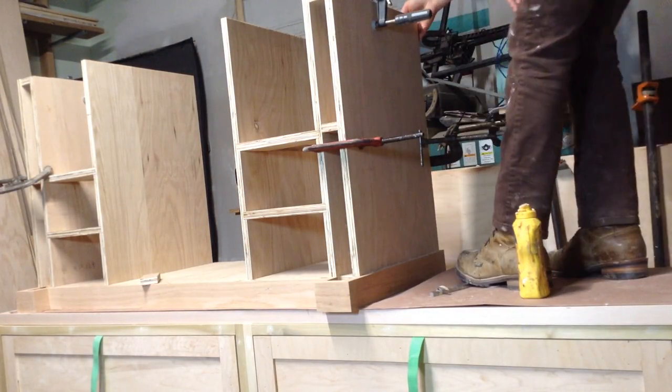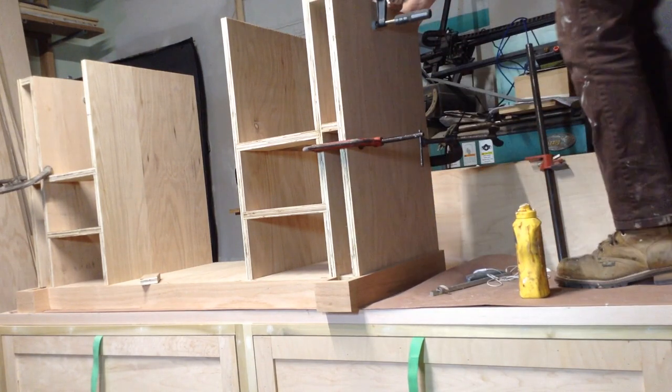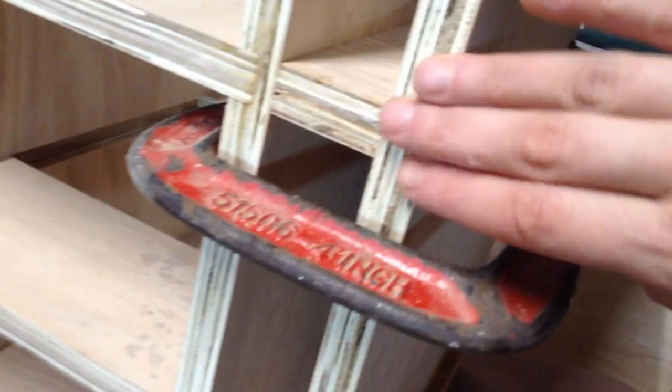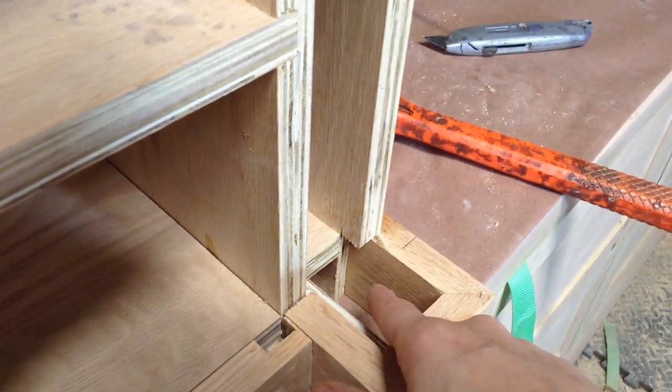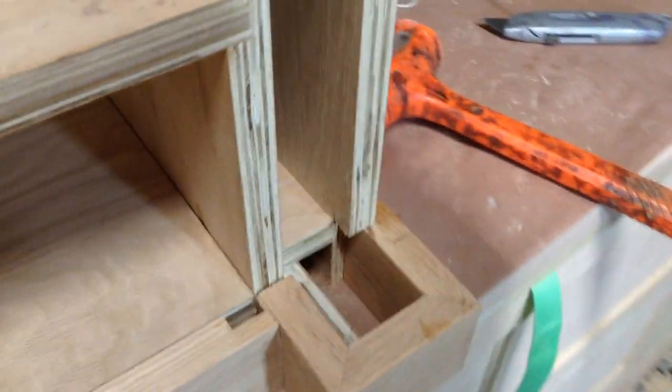I clamped everything in place and let it dry, making sure the clearance in the back was right. I wanted everything flush with the front because there will be a column covering all of this, and that will be some surface points to glue to. Everything's flush — you don't want these panels sticking out. If anything, having them recessed is going to be better, and you can see I accounted for that tenon in the back as well.